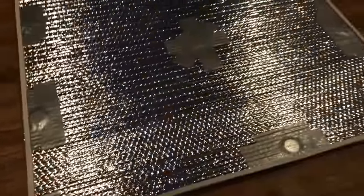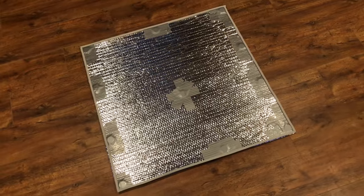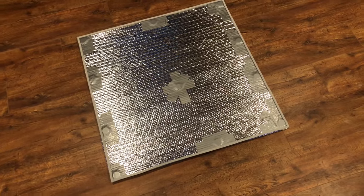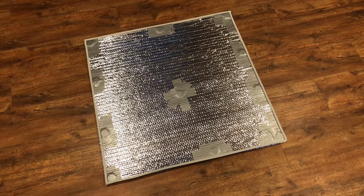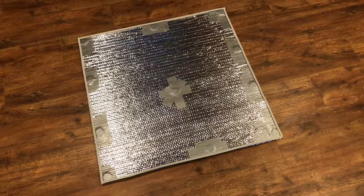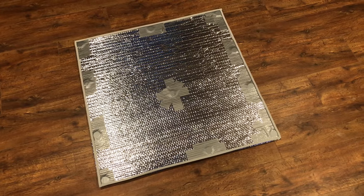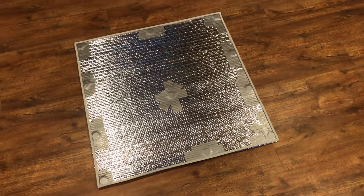It seals up pretty well. I also put window weather stripping along the edge, so the magnets pull it up and create an airtight seal all the way around. I was going to try to make it double-layered, but that weighed too much. I'd recommend buying the rare earth magnets first to see if they'll stick to your fan, since some fans are made out of aluminum — but the magnets are really strong, so you shouldn't have a problem.